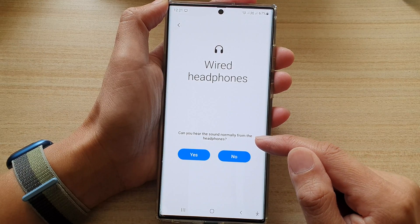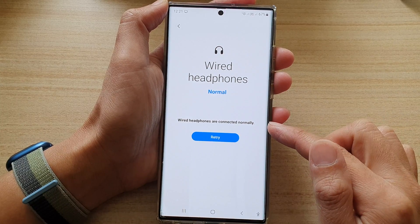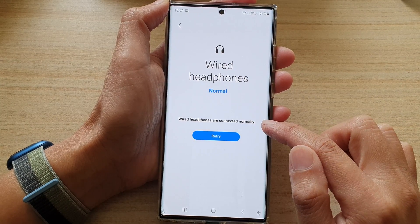If you can hear it, it works normally. You can tap on yes or no. Mine is working perfectly fine, and it says that wire headphones are connected normally.